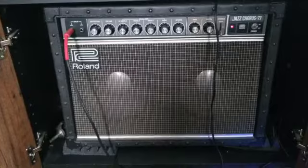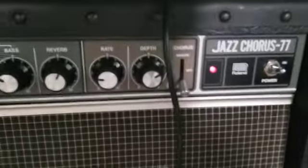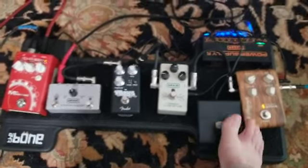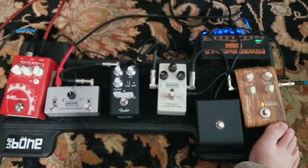I don't have a chorus pedal per se — as you'll see in this video, I have a Jazz Chorus 77 from the 80s. And then from my pedal board, you'll see the pedals may be a little out of order. I need to move that compression out, but I play mostly at Q-Stats through it anyway, and the other pedals aren't on. Regardless, I run the Jazz Chorus and I turn the chorus on — that's where I get that effect.